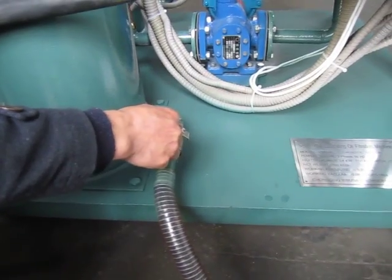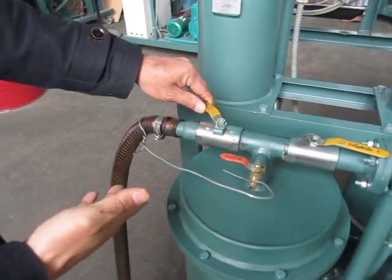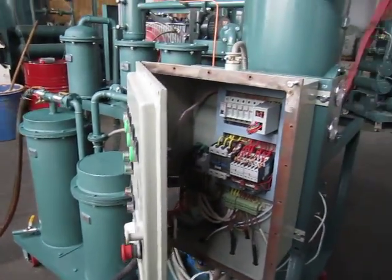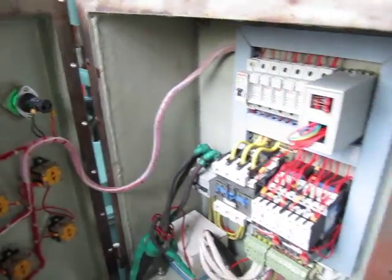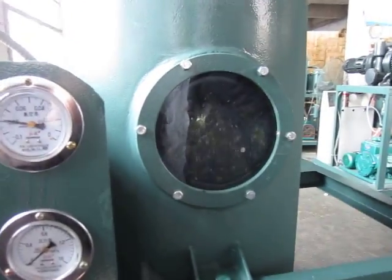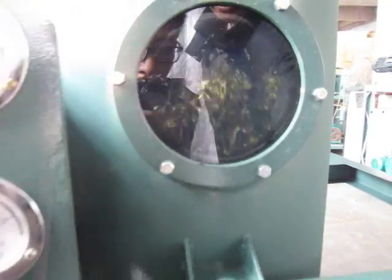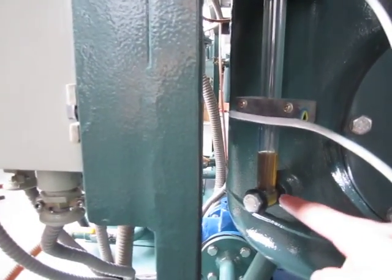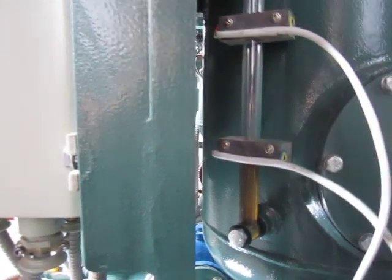Open the oil inlet valve. At the same time, open the oil outlet valve. We can notice the oil pouring out. We should notice the oil level — when it reaches the lower level of the oil controller.